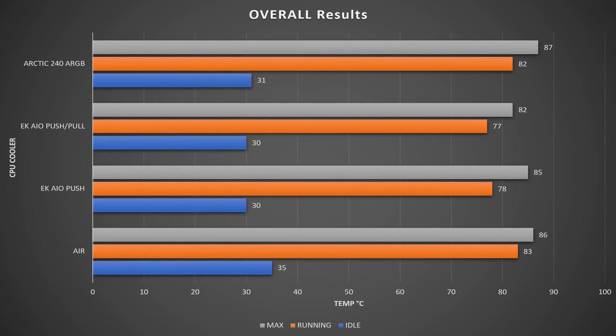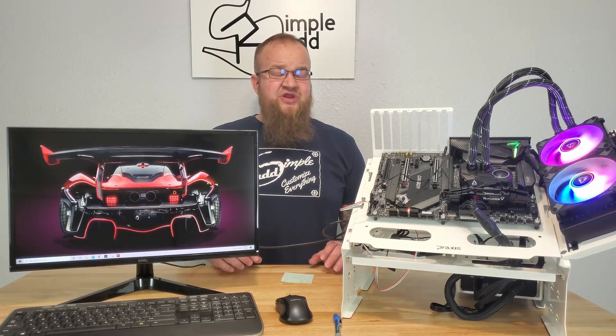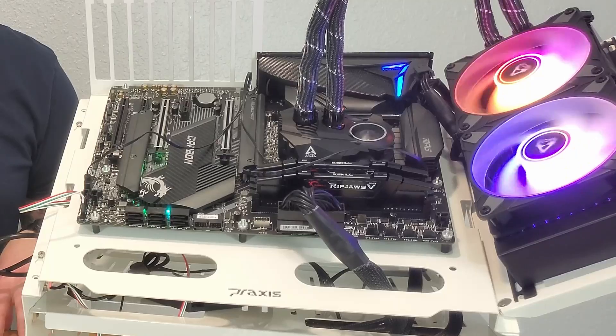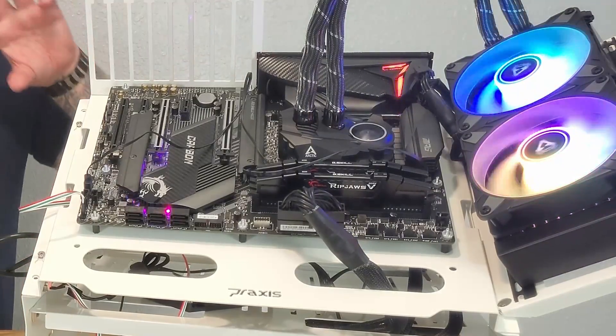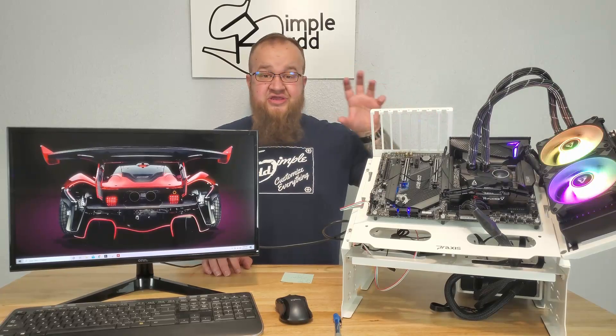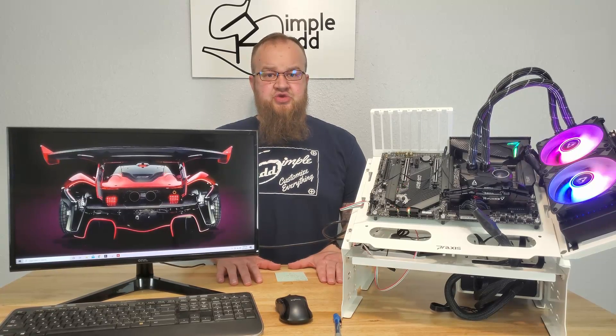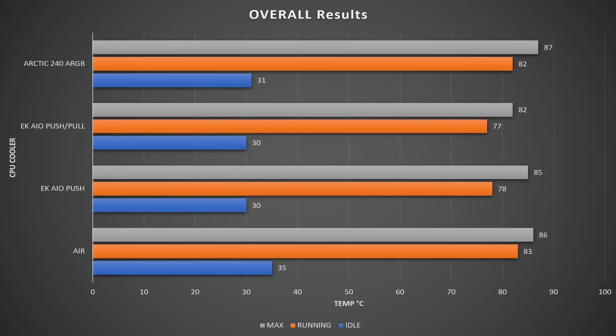At idle it starts around 31°C and slowly works its way up to around 40°C, though it really sits closer to the low 30s and takes a while to reach 40. The fans are nearly silent at idle — I can't hear the pump, the pump fan, or anything, even on an open test bench. Under load the running temp is around 82°C, occasionally dropping to 79°C or jumping to 85°C.